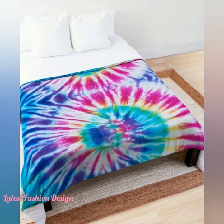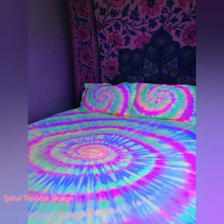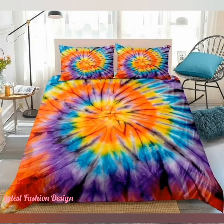That's the beauty of this tutorial — there is so much more you can do than just reverse tie-dye napkins. You can bleach tie-dye an old cotton shirt, pants, a throw blanket, pillow covers, and more. I hope you have liked this tie-dye bed sheet collection.